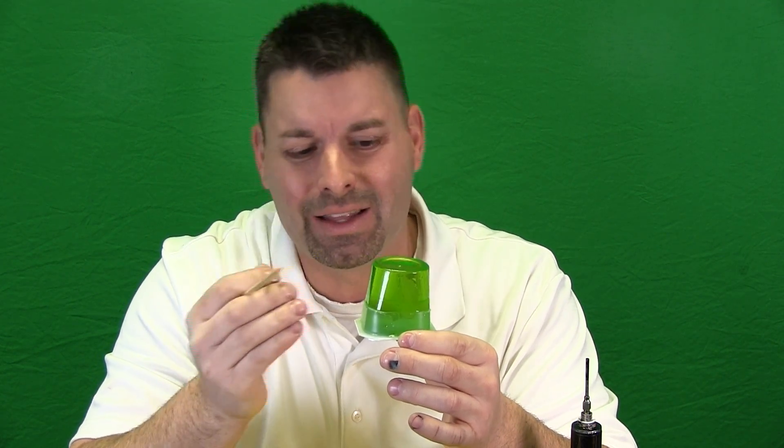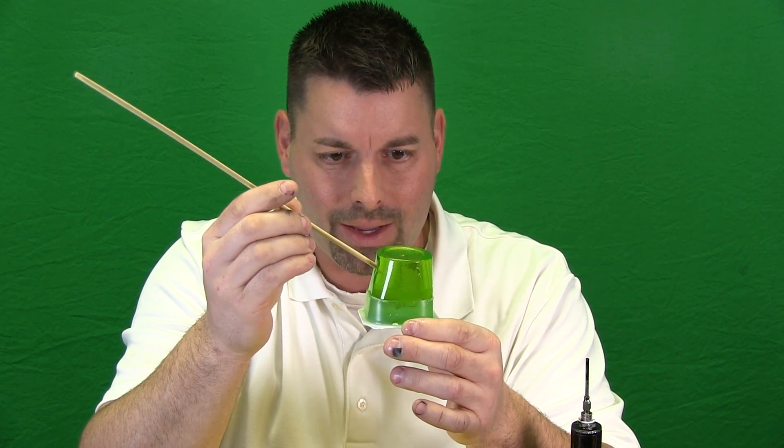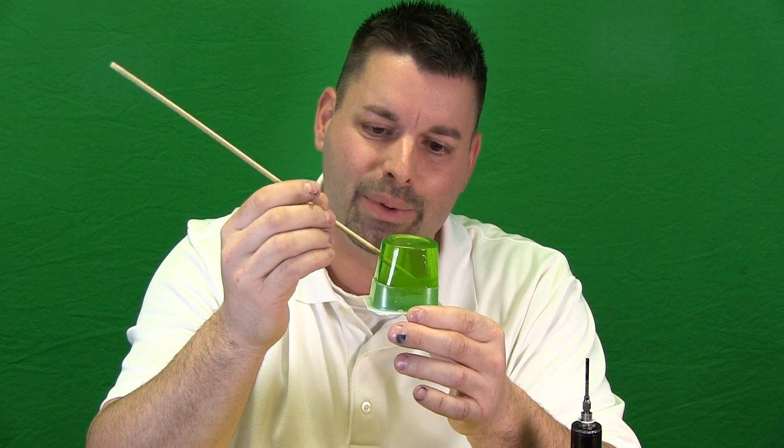Sometimes scientists have discovered that hot liquid rock finds another weakness in the volcano and breaks through the side. They call that a side vent. So I am going to take my wooden skewer and make a side vent. I do not want to go too far, I want to meet up with the main vent. Now my volcano has its areas of weakness.